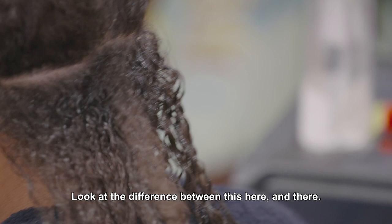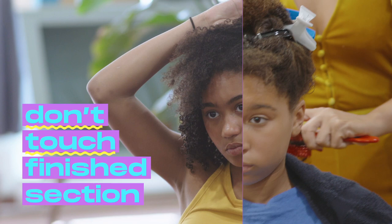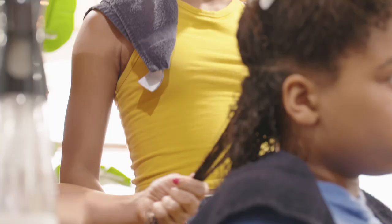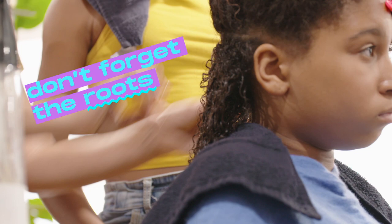Look at the difference between this one and this one. Wow! Once you did your section, you don't touch it anymore. You move on to the next section. You have to make sure that when you come with the gel, that you put some on the roots too.